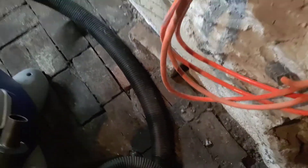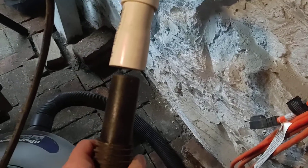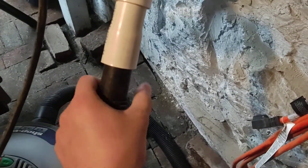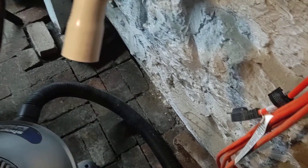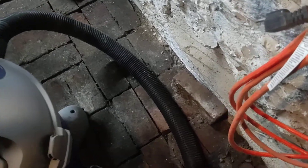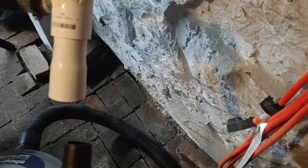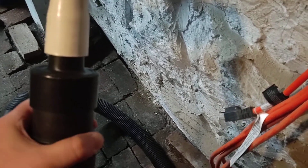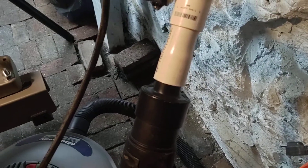a one and a quarter inch shop vacuum hose, or you could also use a two and a half inch shop vac hose with a one and a quarter inch adapter on it to connect to the dust extraction adapter.